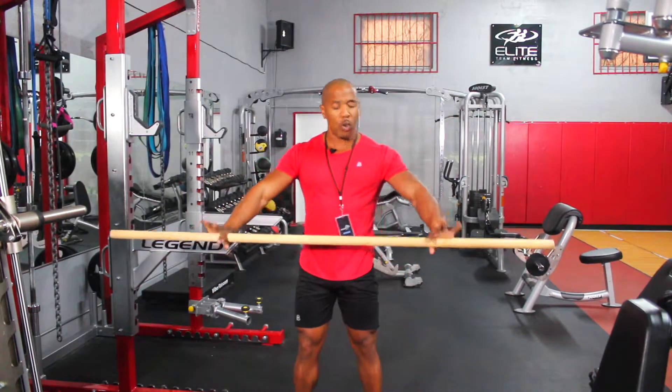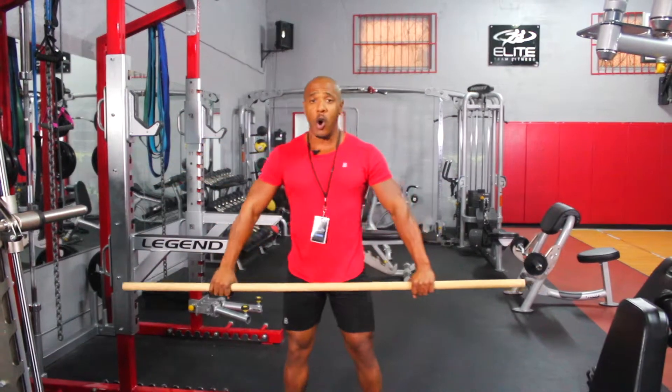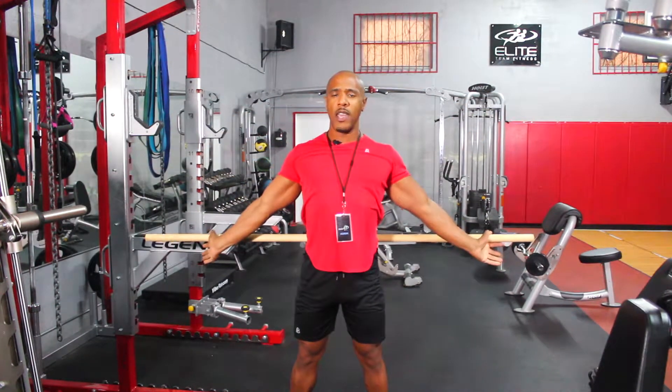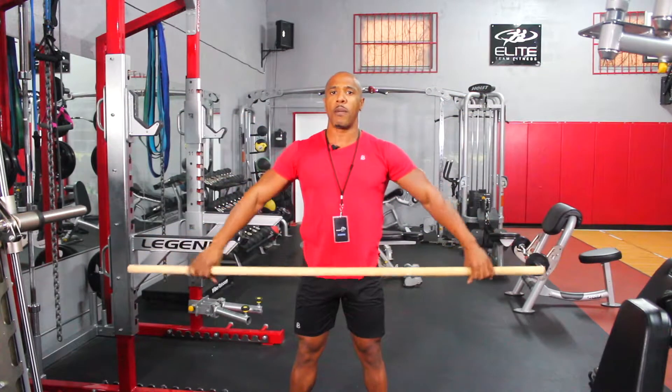It's pretty simple. You want to just hold a pole or a stick like this, hold it about shoulder distance apart, and then you want to bring it all the way back like this. Hold it there for a couple of seconds — two, three seconds — then bring it back.